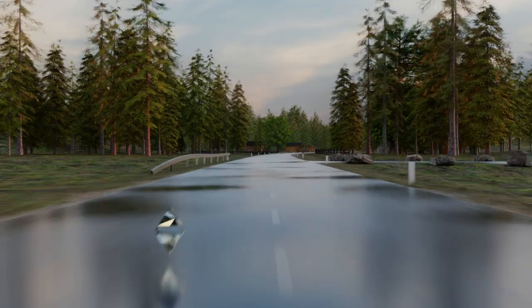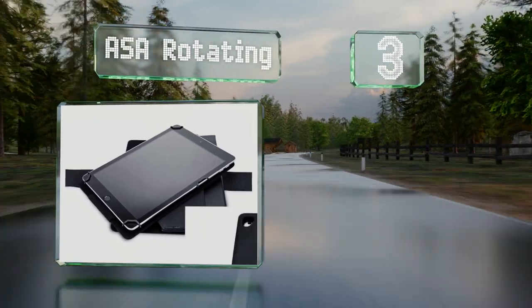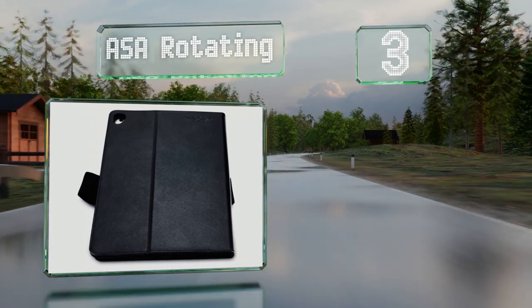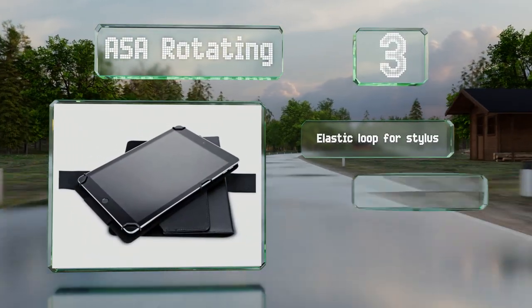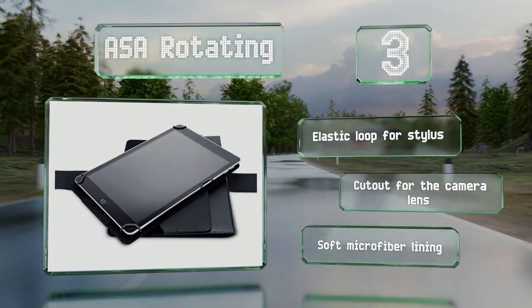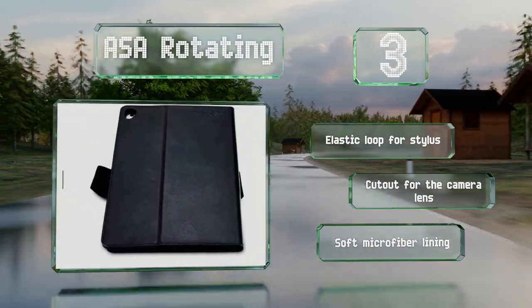Nearing the top of our list at number 3, not only does the ASA rotating let you adjust your gadget on a horizontal plane, it also allows you to prop it up at an angle for easy viewing. Conveniently, it leaves your power port accessible even when the cover is closed. It features an elastic loop for a stylus, a cutout for the camera lens, and a soft microfiber lining.